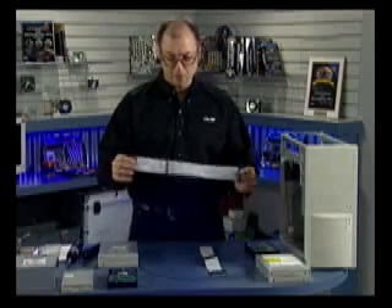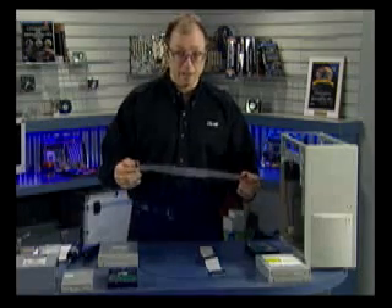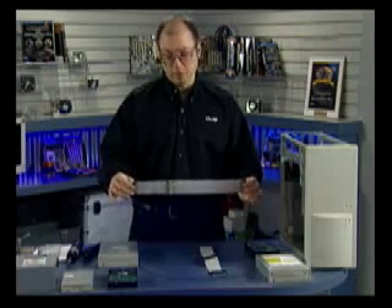Another important thing about the cable is length. The maximum length for an IDE or ATA cable is 18 inches. Anything longer is in clear violation of the ATA specification and you risk corrupting data on transfers. I recommend sticking with 18-inch cables maximum.